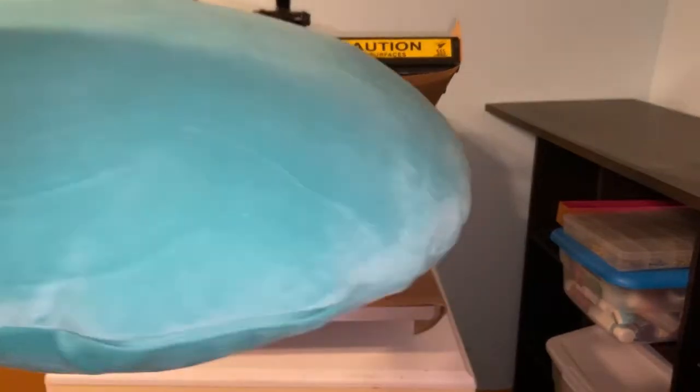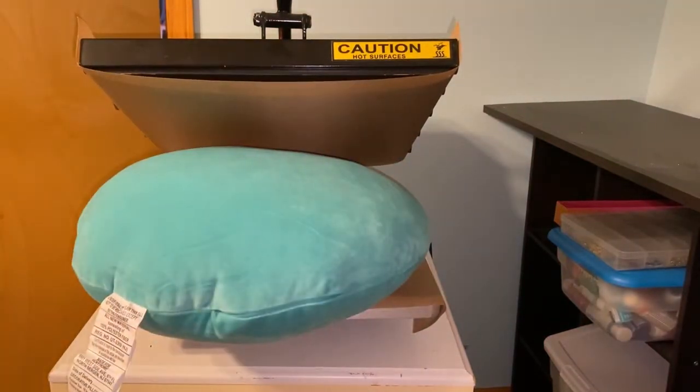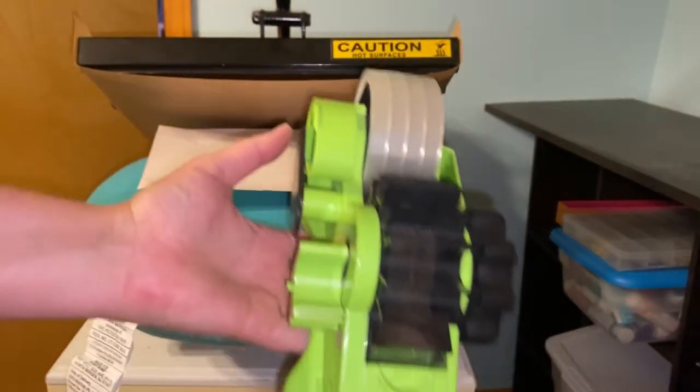There we go. It's not very hot yet at all, so we are going to take the picture and place it down. Handy dandy tape dispenser!